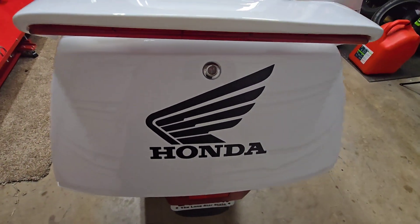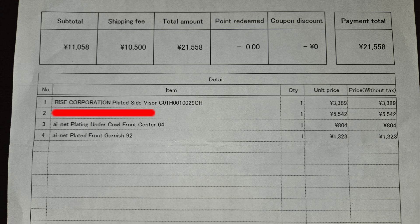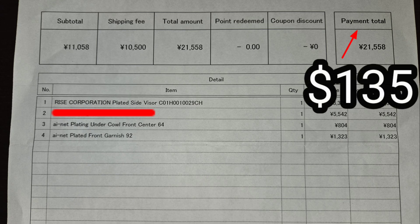That big Honda decal in the back is going to take some getting used to — I almost wish I would have just put the wing and not 'Honda.' I forgot to share this with you — this is the Wee Bike Parts I purchased: those side visors, that front garnish around the windshield, also that front grille. There is something in red that I'll share later when I install it. The total for the parts was $69.25, shipping $65.75, for a grand total of $135.